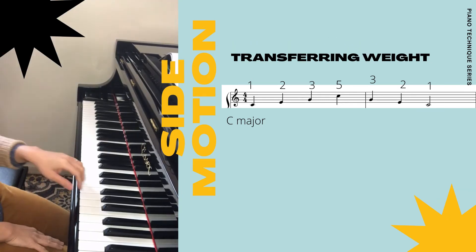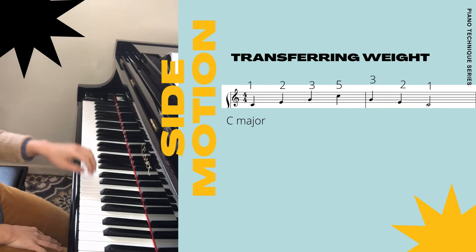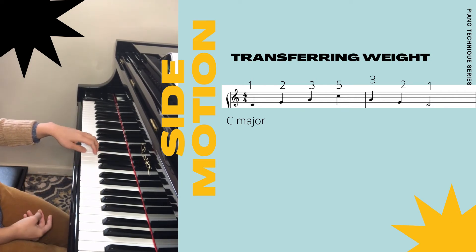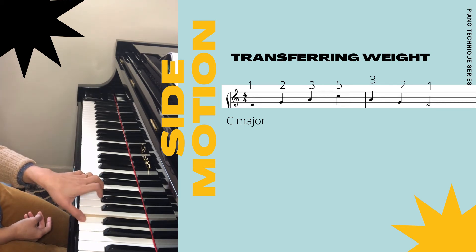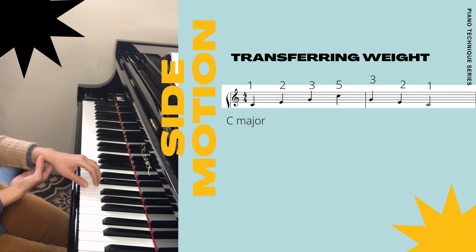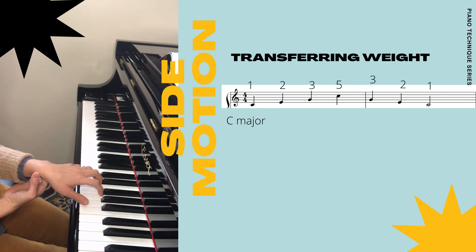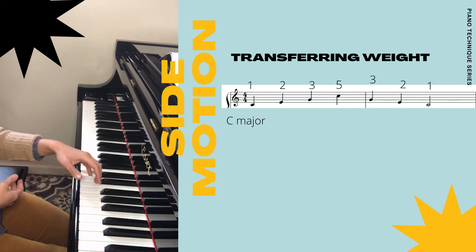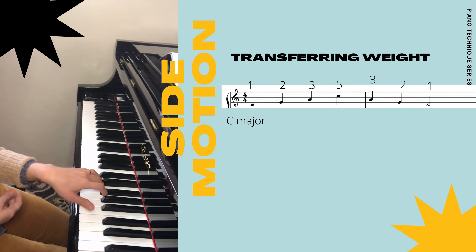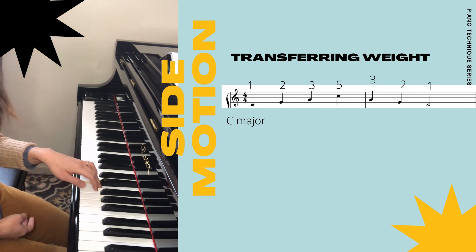When I'm doing all this side movement, I also transfer my weight to the next key or next finger that I play. Let's go back to the C major broken chord — I don't just move my wrist to a better position or angle so that it is easier, but also transfer my weight so that they have the same even tone.